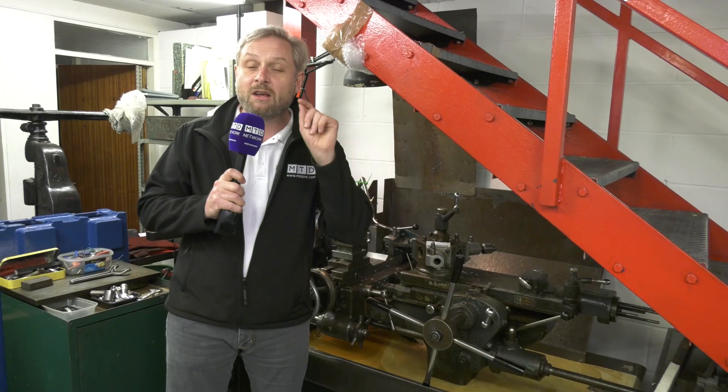This machine is rigid, fast, and reliable. They've changed a pulley belt on it once, and that was six years ago — when it was already 50 years old. That's it. A blast from the past: the Herbert BSA Limited 2D.